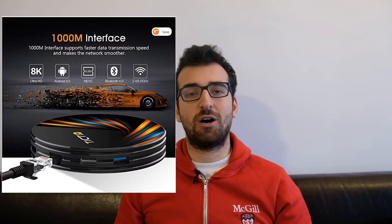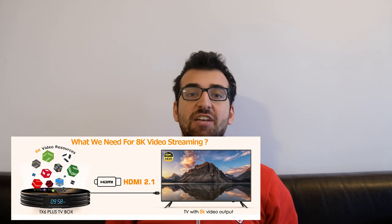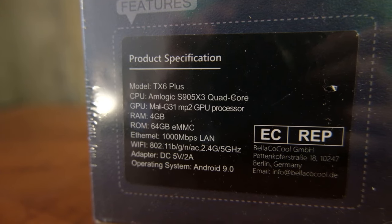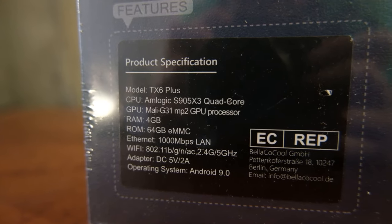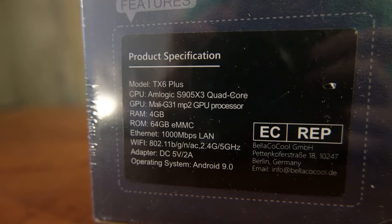This was sold as an 8K Android box — 8K! I don't see anything about 8K on the box though, and I can't really try it simply because I don't have an 8K TV. Who does? The rest of the specs actually match the ones on the Amazon page, so I know I got the right product. The specs aren't mind-blowing, but they're actually decent for an Android box in 2020. We'll see how well it performs in 1080p and 4K.